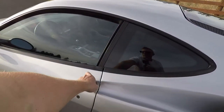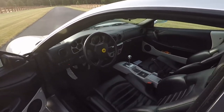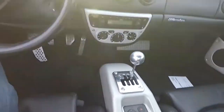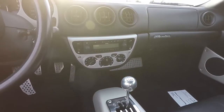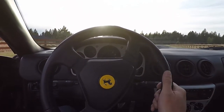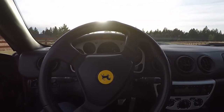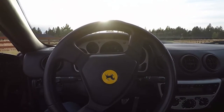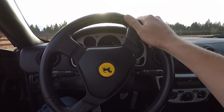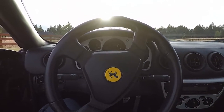So this is a manual six speed. You fall down into this thing with the gated shifter. And I don't know about you, but just the black steering wheel with the yellow Ferrari logo in the middle is just something I dreamed about when I was a kid. You have your posters and just this iconic yellow prancing horse on the black steering wheel — it's almost surreal to see it because you know you dreamed about it for so long.